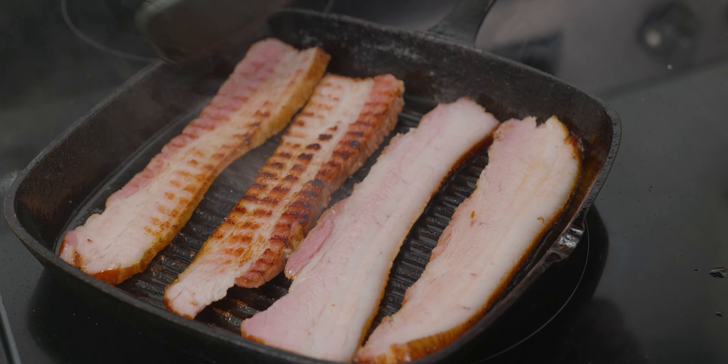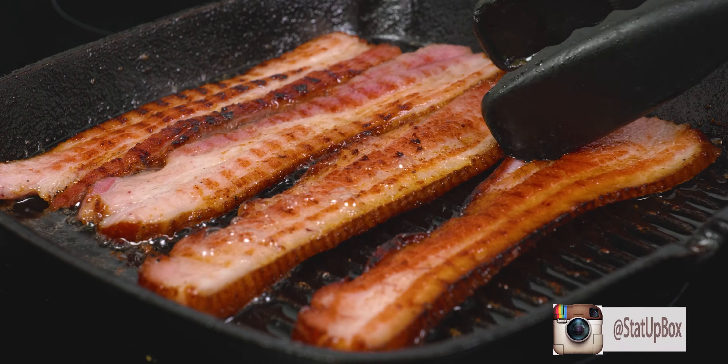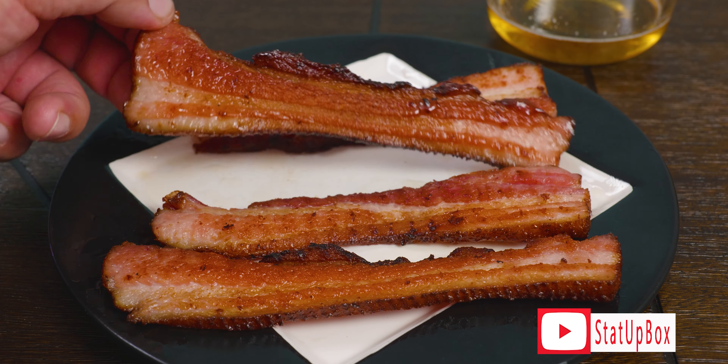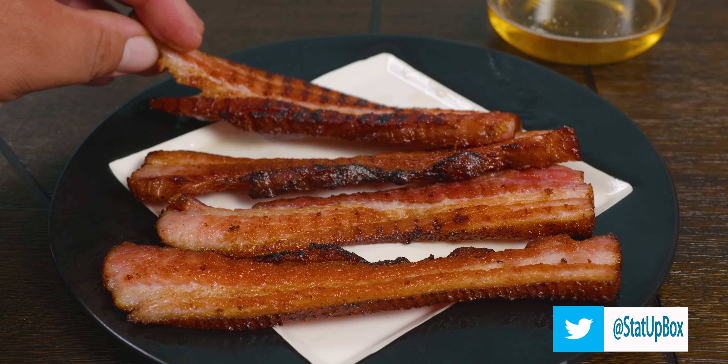A pro tip: you can always strain and save the liquid gold left behind when cooking bacon. Don't forget — if you like the video please give us a thumbs up, that really helps. If you have any questions place them in the comment section below and either someone on the StataBox team or the YouTube community can help you out.